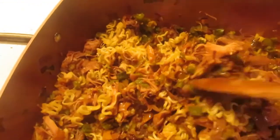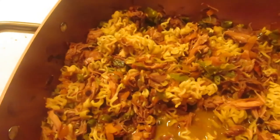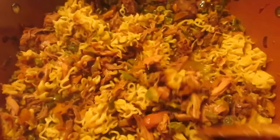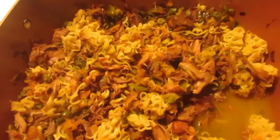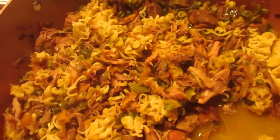It'll be all nice and fried up with the noodles soaking up the juice and it'll be tasty. I'm going to pop the lid on and let it finish frying, and we'll be back when it's all done.